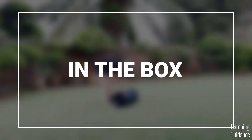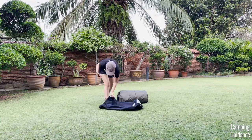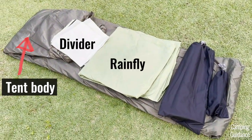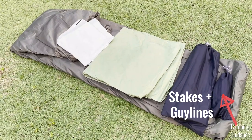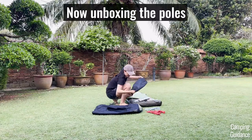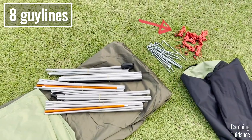After unboxing this REI Wonderland, here's everything that I found in the box. First up, I got this black carry bag, the tent body, a room divider, this green rainfly, poles in a separate carry bag, plus stakes and guylines in another smaller carry bag. After I took all the poles out of the carry bag, I got these five poles, and I'll explain them to you a little later. I also got 18 stakes plus eight of these red guylines.